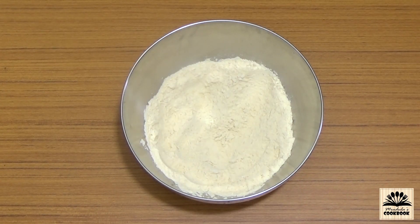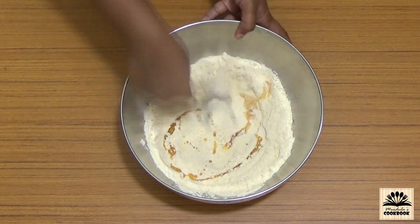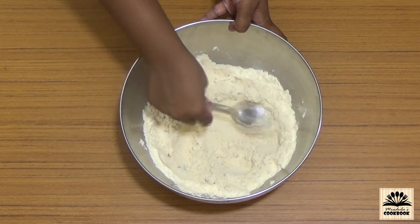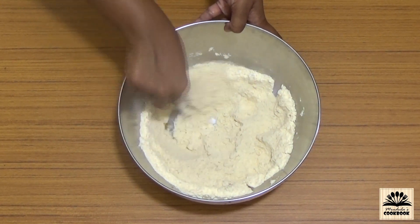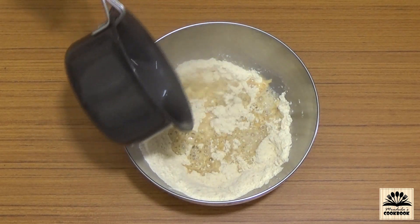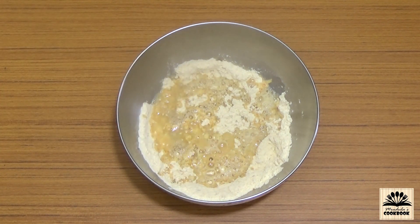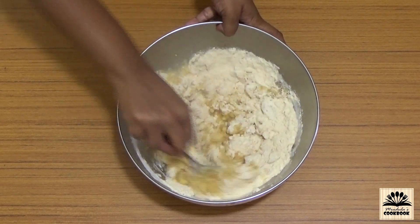Now to this dry mixture add one tablespoon of oil — this is not hot oil, just normal room temperature oil. Mix this till the oil is well combined with the flour. Then add one cup of hot water. As I said earlier, the quantity of water should be the same as the rice flour quantity, so for one cup of rice flour I have used one cup of hot water. Mix this well till the flour gets soaked with the water.